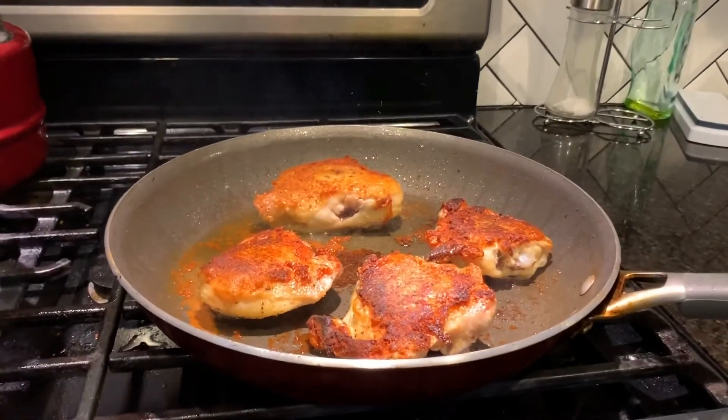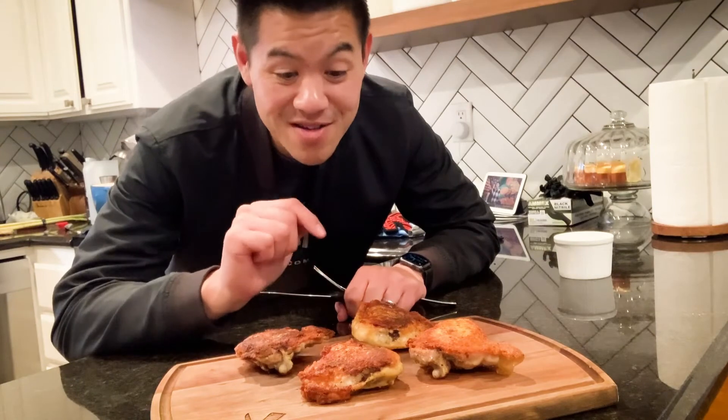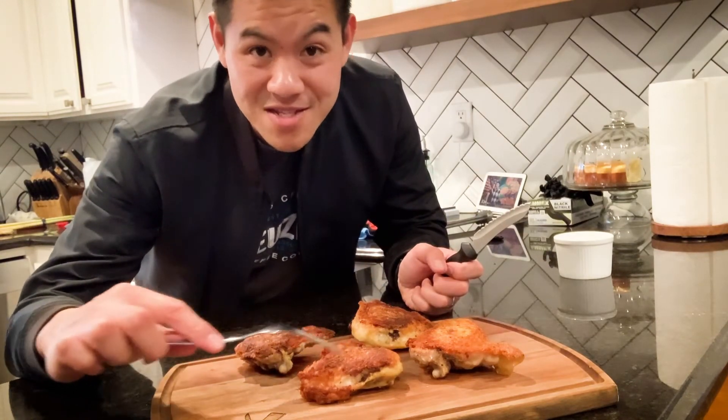This part is optional, but what you can do is flip over the chicken so it starts cooking on the other side. There you have it — some perfectly cooked chicken thighs. You can hear when I put the fork across the top of the skin — extra crispy and delicious.